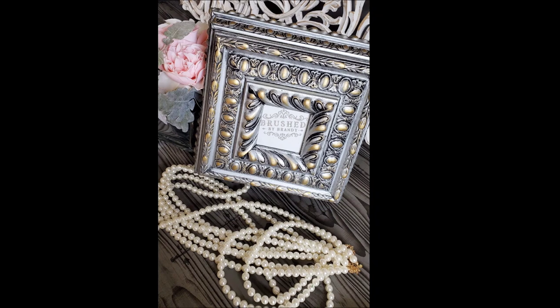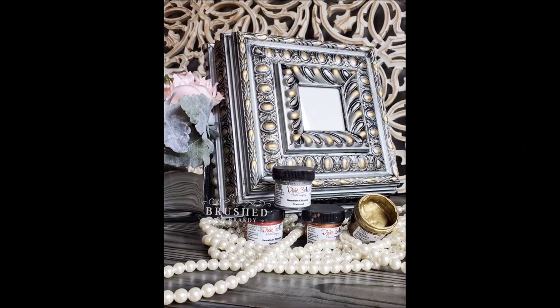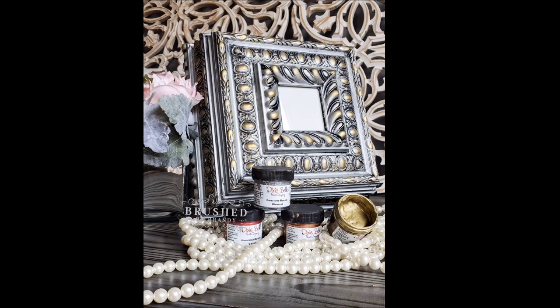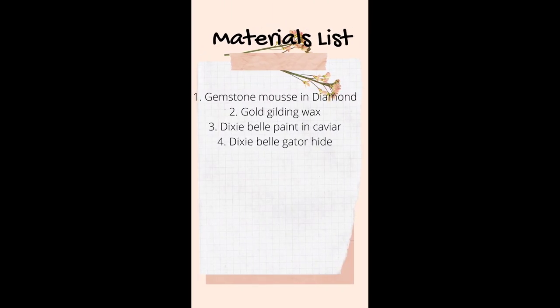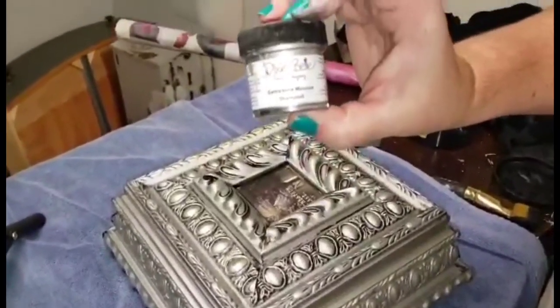Have you guys seen the new Gemstone Mousse from Dixie Bell Paint? The new mousse is a highly pigmented metallic that currently comes in four colors. It's a water-based formula — I would compare it to a liquid leafing product.